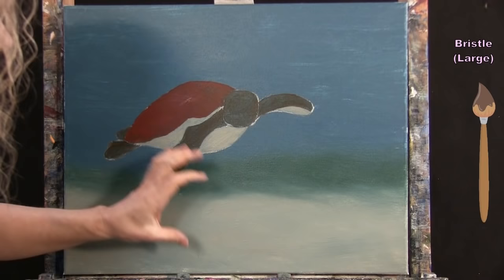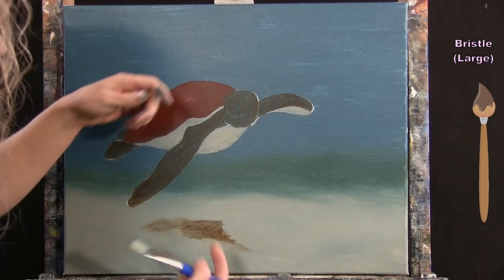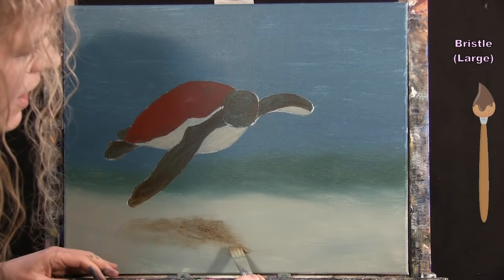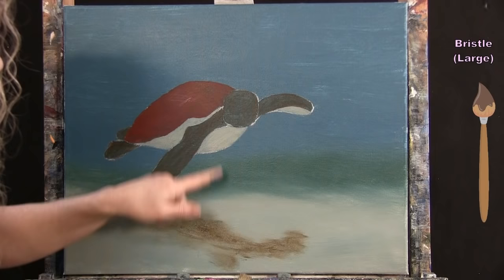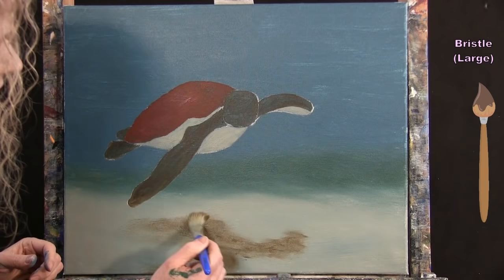I rough in the shadow shape to reflect the turtle's form — a circular body, the flipper shapes, a bump for the head, and a wide shadow for the large front flipper extending off-canvas. Then I work to blend it naturally into the surrounding sand.